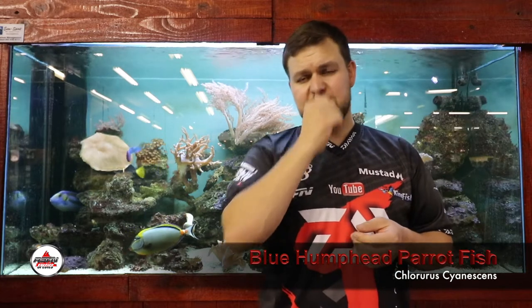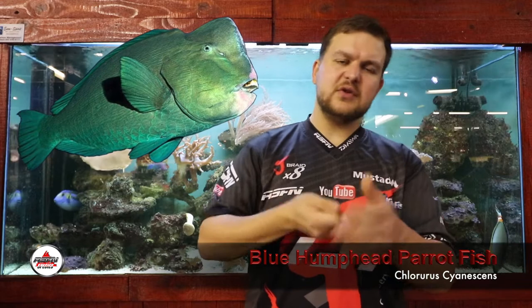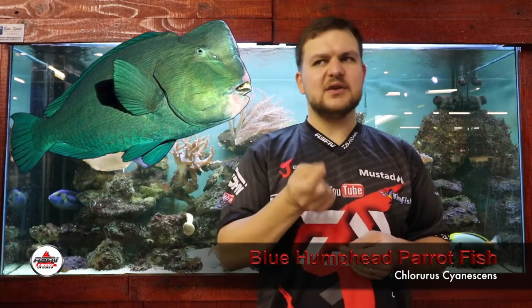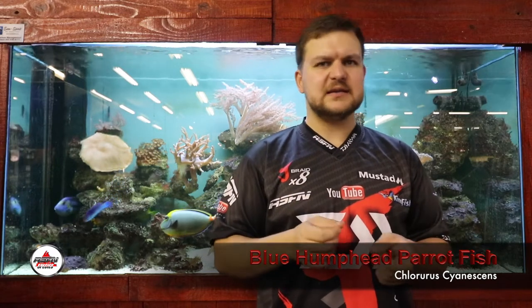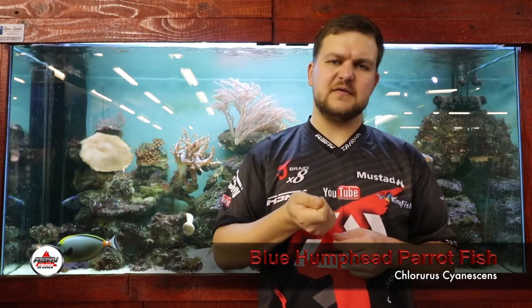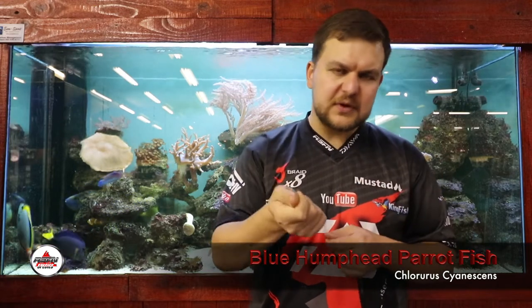Their predominant feeding method is crushing corals, which makes targeting them quite tricky. The only successful way to target them — where you can go out, the fish is there, put whatever you're doing in front of it, and it's going to eat — is really on fly tackle. The guys use about a 10 or 12 weight, throwing merkin crab imitations and alflexo crabs, and actually sight fishing to these parrotfish. You throw in front of the school, creep up on them — if you've never seen this before, it's amazing how these guys work. Once you hook them, they take off like a madman.